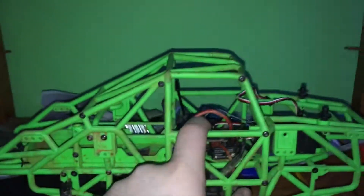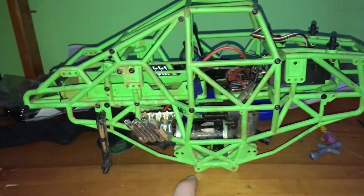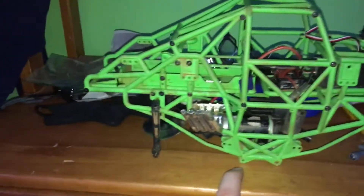I guess this motor couldn't handle it. I'm just going to fully ditch the brushed system because I'm tired of it — it's too slow for what I want to do with it. So I'm going to be picking up a Castle Sidewinder 4 combo for that.